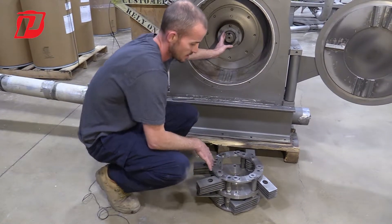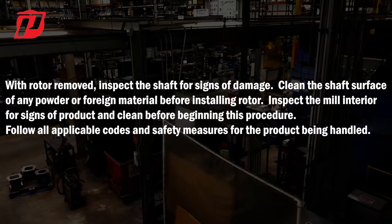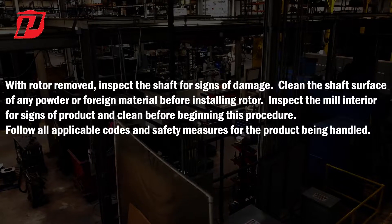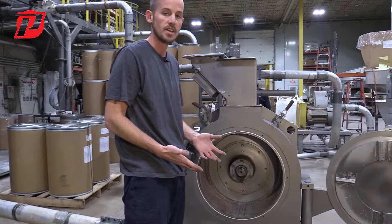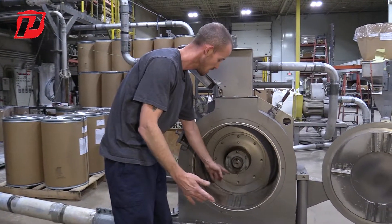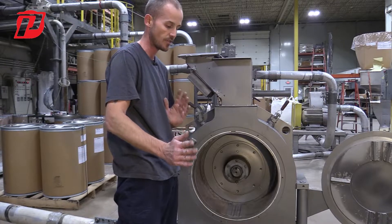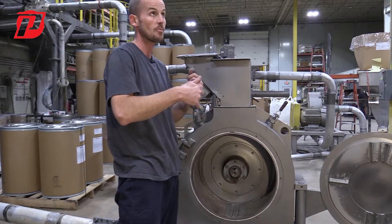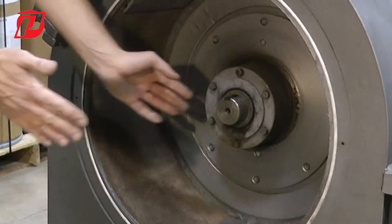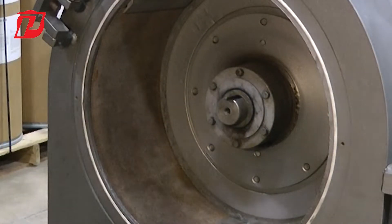Now we're going to show you how to install it onto the shaft. You always want to make sure that you're using proper lifting techniques. As we get into our bigger size Mega Mills, we do offer what's called a shaft extension, where it'll simply thread into the shaft of the bearing housing, extend out, and there will be an A-frame holding the end of the shaft. That way you can either use a strap with a come-along, or if you have forklift capabilities, you can lift that rotor up to get it onto the center shaft and then brace it with the A-frame.